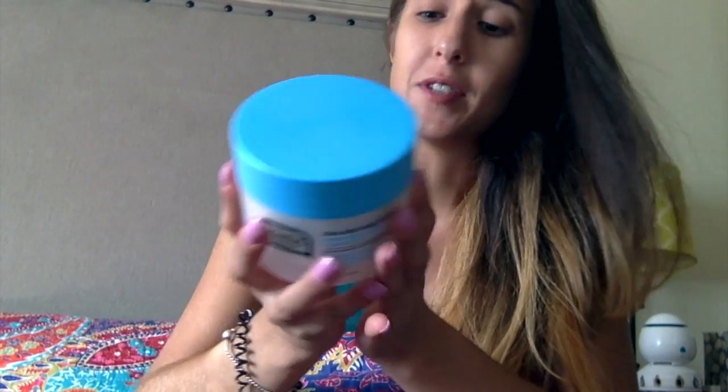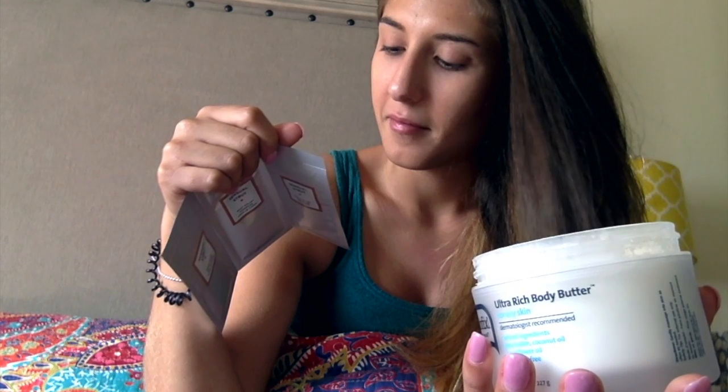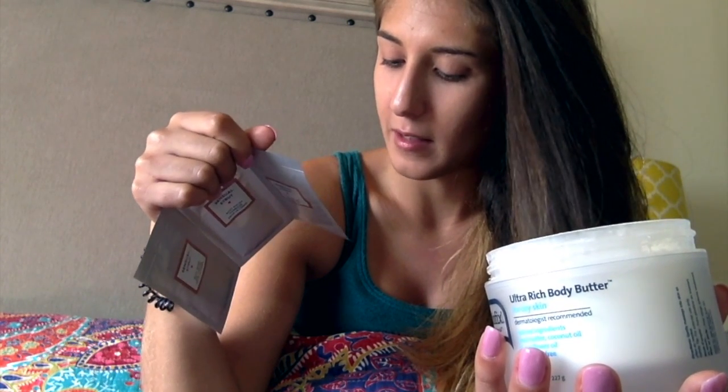Two body lotions I like to use: this one is from Skin FX. I've been using it lately — it's for dry skin, has natural ingredients: sunflower oil, coconut oil, shea butter, and it's fragrance-free, which is awesome. I think that's super important if you have dry, eczema-prone skin. It's important to have fragrance-free everything. I'm a little worried about the European Wax Center lotions because they do have a fragrance in them, so they might irritate my skin, but we'll just have to try and see.